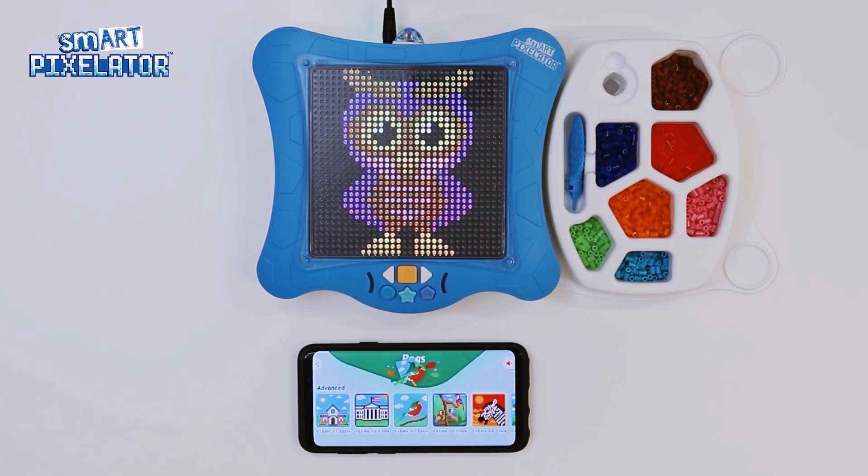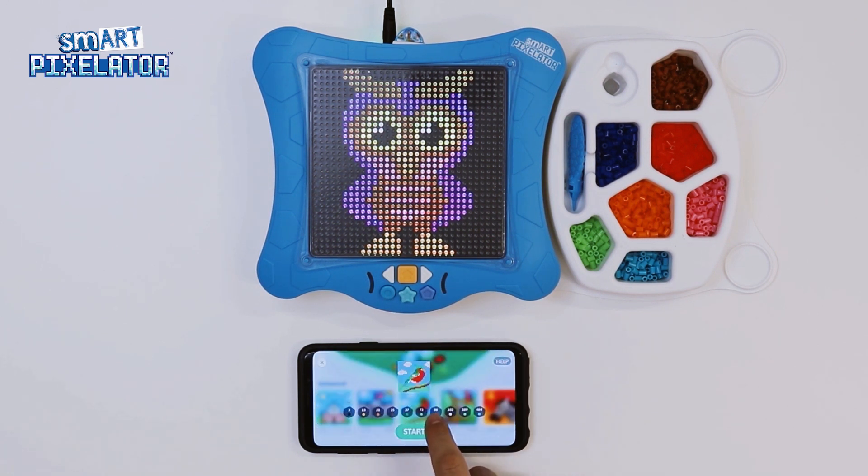Here, we see a few things. First, we can see the various PEG activities by swiping through. We also see that each activity calls out an estimated amount of time to complete the activity, the number of trays, and number of PEGS needed to complete the activity. Let's tap on the bird PEGS activity. This screen tells us exactly how many of each color SmartPixel PEGS we will need for this activity. It is recommended that you organize the PEGS and colors at this stage of the activity.